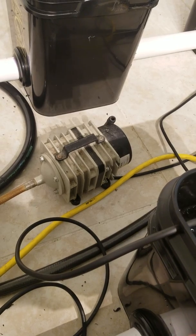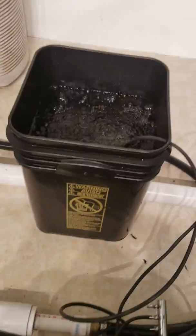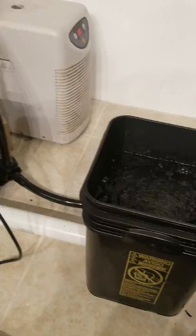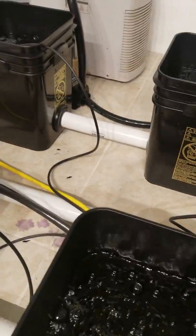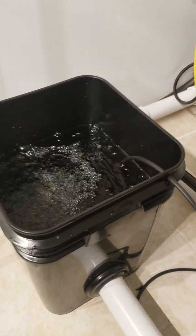I've got 47 gallons and I'm running about 90 watts, so I'm running a little bit extra. You can see I'm moving a lot of air and I'm good with that — no complaints, no problems. I've got the system filled up, no leaks.